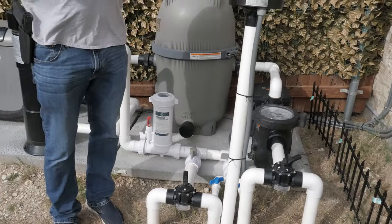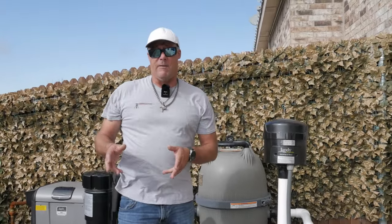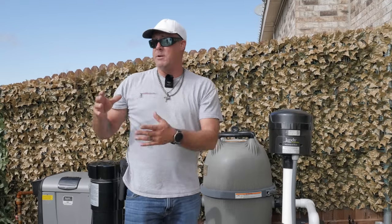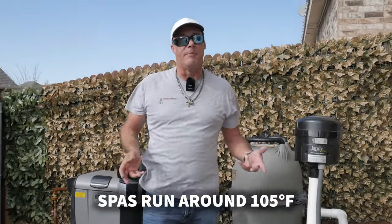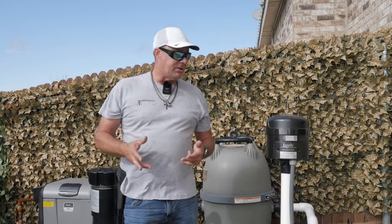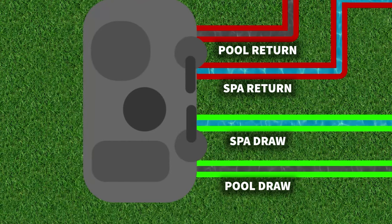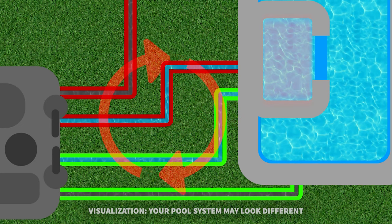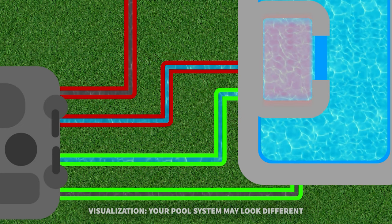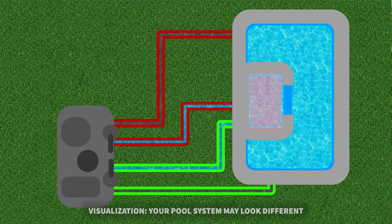Understanding how a pool and spa works is really important. When you have these pool-spa combos, you're trying to zone the water off because you may want to have your spa nice and hot but you don't necessarily want your pool nice and hot. Spas run usually around 105 degrees for therapy, but you don't want a pool that's 105 degrees, especially in the summer.